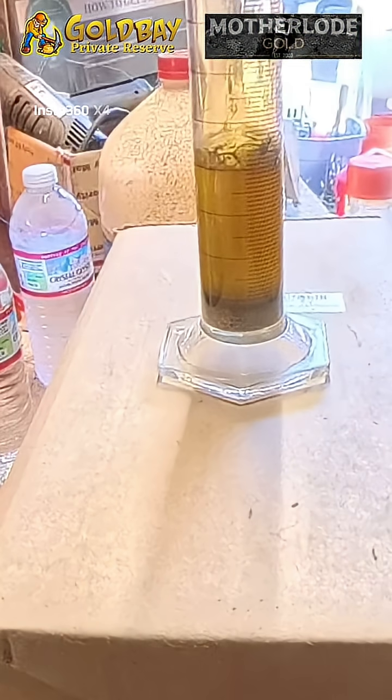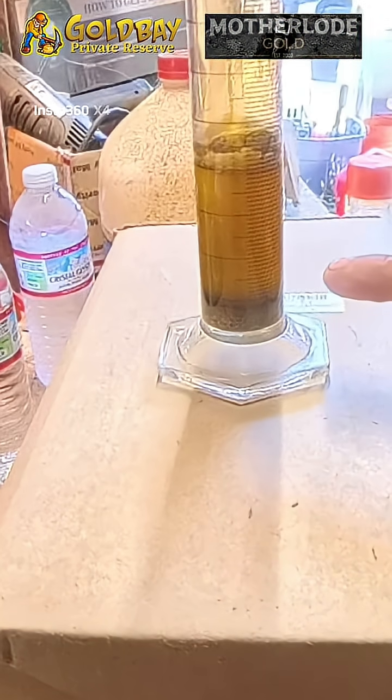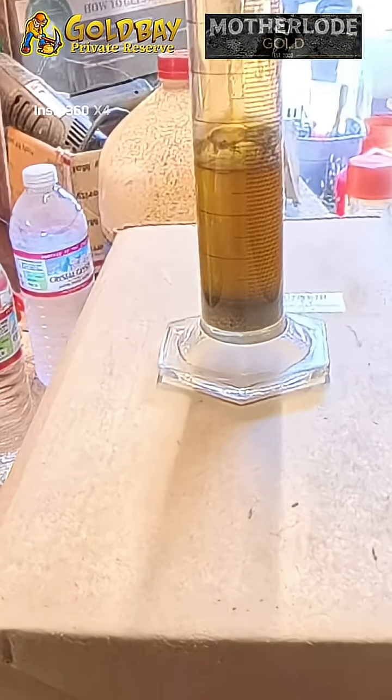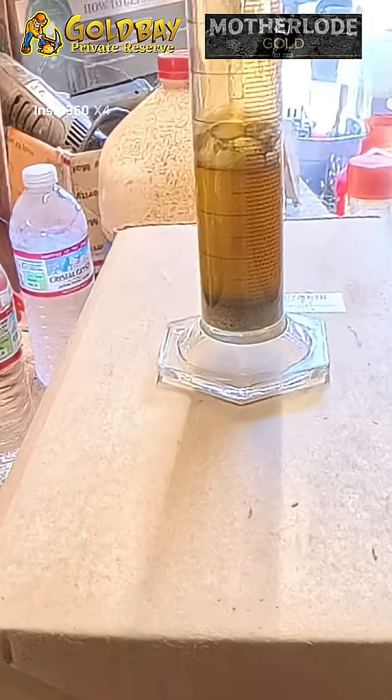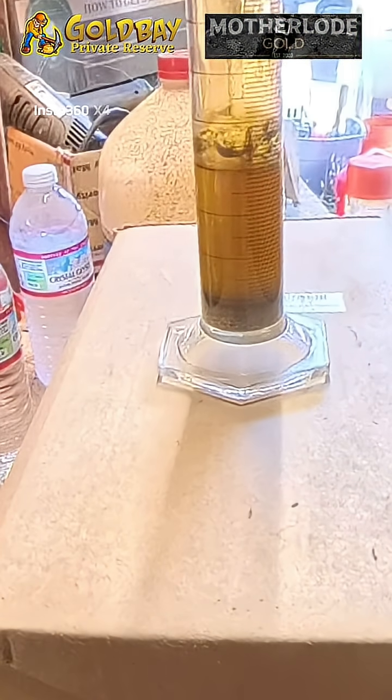You don't want to breathe that brown stuff that's coming up. You can see the level of the metallic gold is going down, down, down. So it's dissolving the solid gold into a liquid.